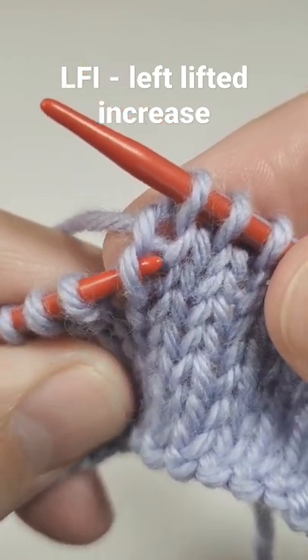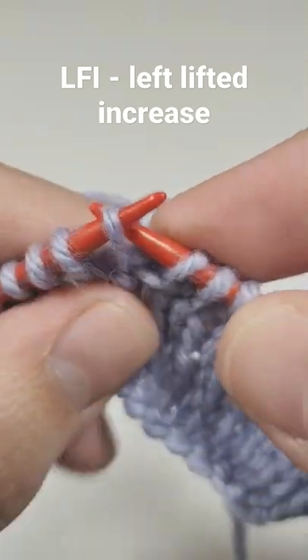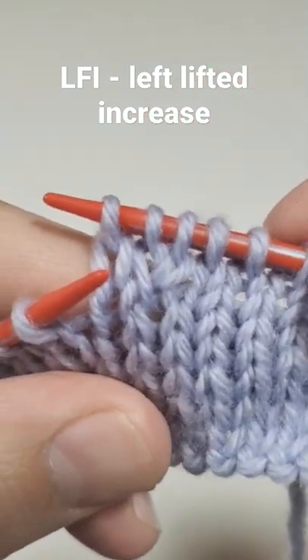Place it on your left needle like that, and then work it through the back loop — knit it through the back loop — and this is how you make a left lifted increase.